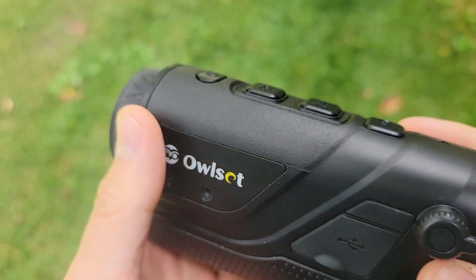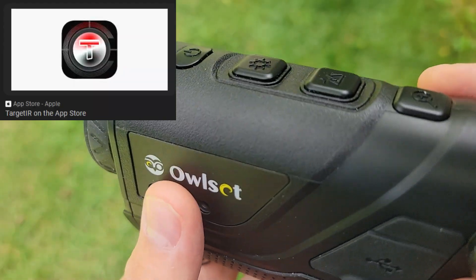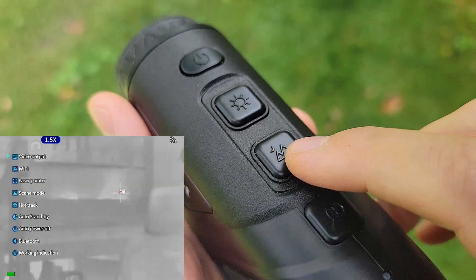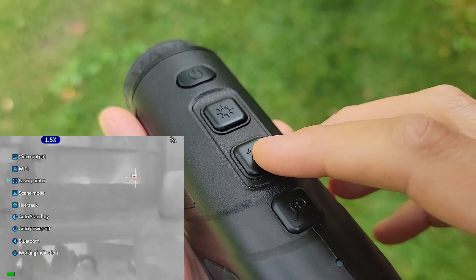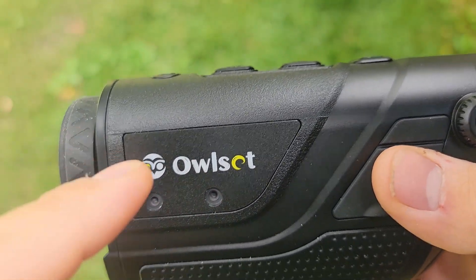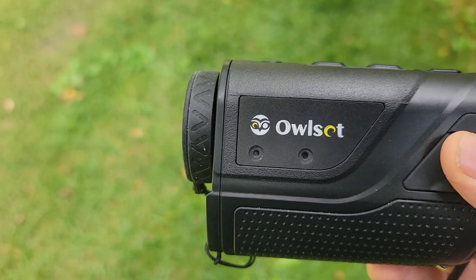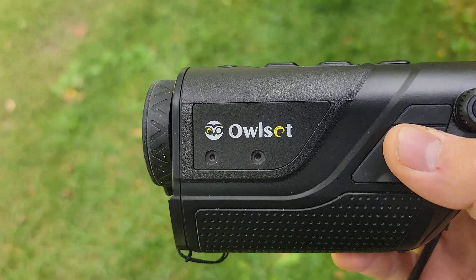This does hook up to a smartphone app. To link it, you go into the menu settings and turn the Wi-Fi on. You hold down this button to bring up the menu, hit this button to navigate, and this button to select. Once you do that, your phone will recognize the Wi-Fi signal and you can continue pairing through the app. In the app you can access all the same settings — it's really, really cool.